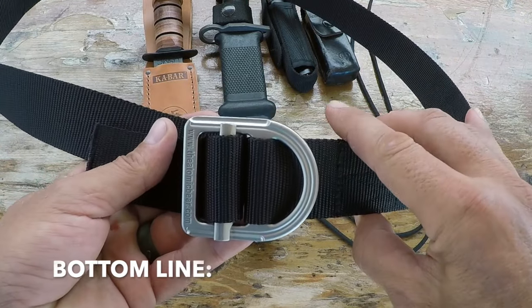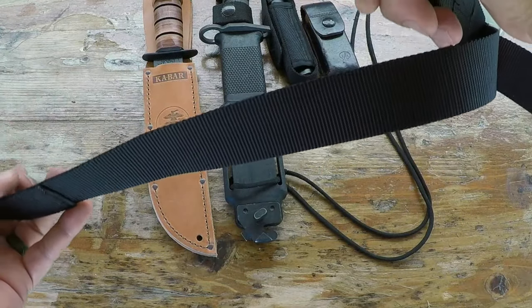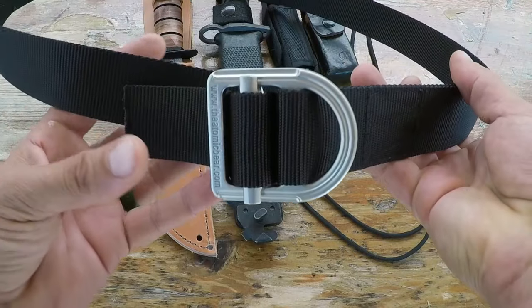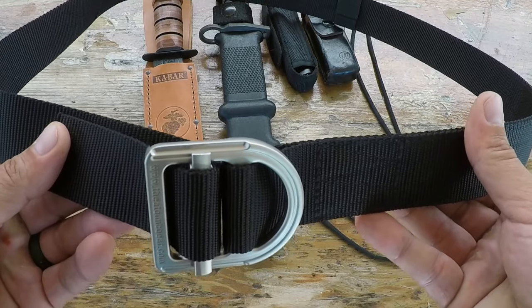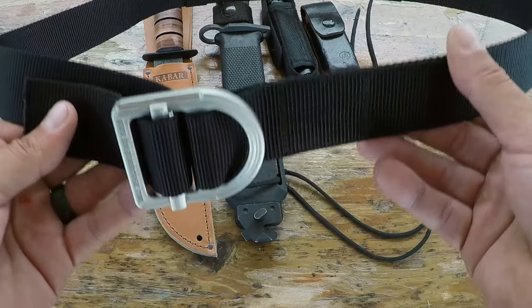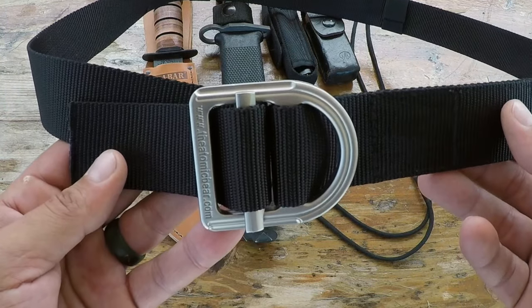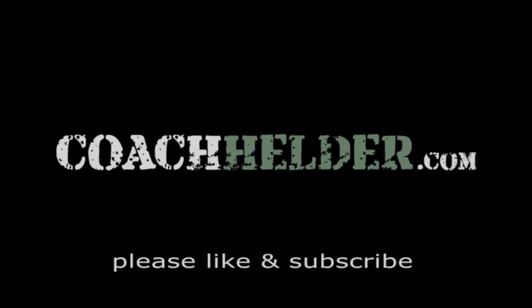Bottom line: if you are in the market for an entry-level tactical belt that's well built, keep in mind that the Atomic Bear offers a lifetime warranty. The belt is comfortable and flexible, and I'm sure it'll serve me well for years to come for the purposes I'm looking for. My suggestion is to definitely take a closer look at this tactical belt by the Atomic Bear — it fits a niche and the price point just cannot be beat. This is Helder; I hope you found this review helpful.